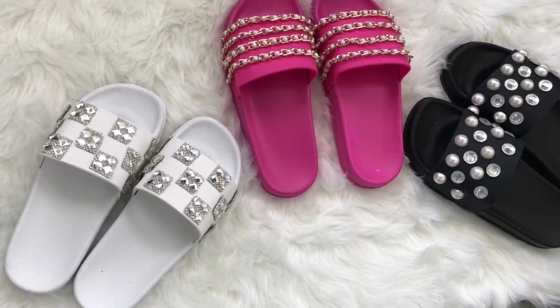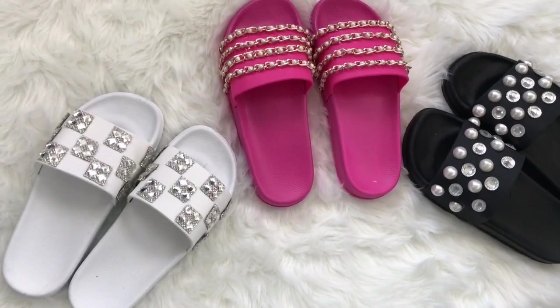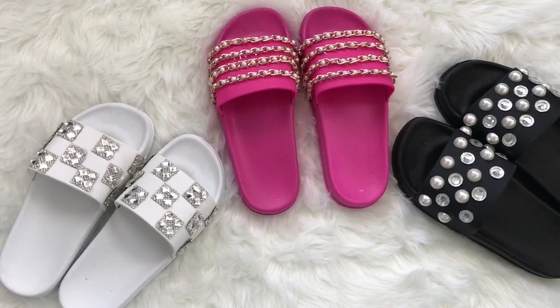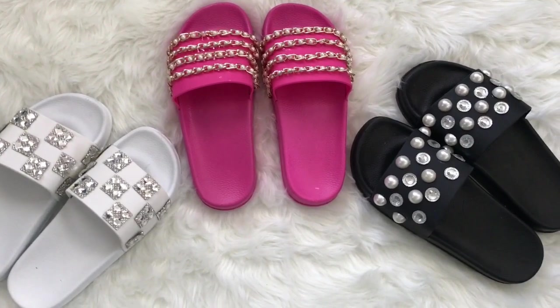Hey everyone! I'm back with another video. Today what I'm going to be showing you is how I made these super glamorous slides. If you want to see how I made these, just keep on watching.